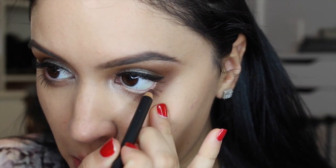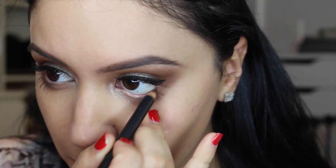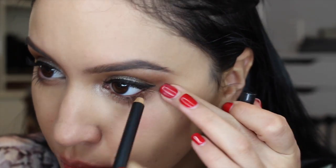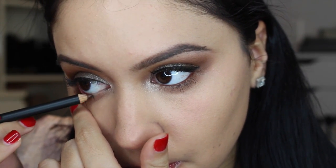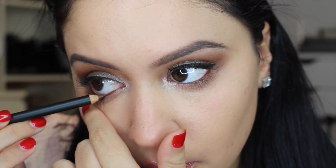Now I'm using MAC Costa Riche Pencil — a red-toned brown — in my waterline, applying with a lot of pressure to make it very pigmented and dragging it down slightly into my lash line. This gives a softer look than black. You can use black or nothing at all, but I just wanted to add a pop of brown color into my waterline.